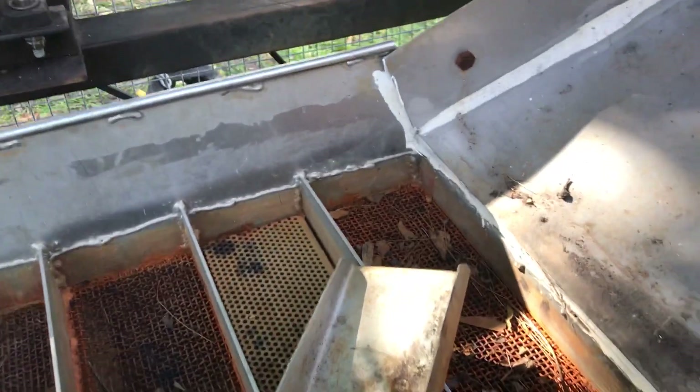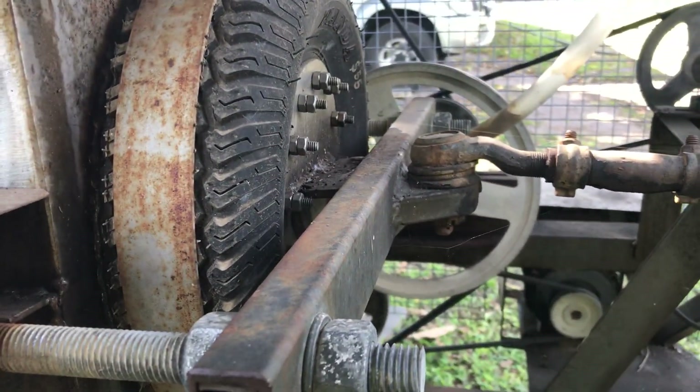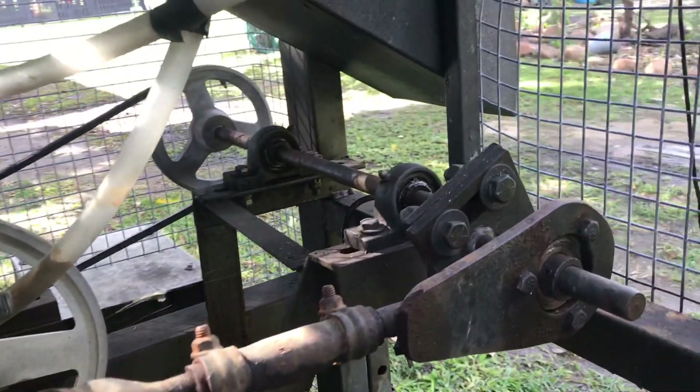Your wash comes in here — this is the wet stage. This tank's full of water when you run it. It's a pulsating tyre on the back, runs off an off-centre cam.